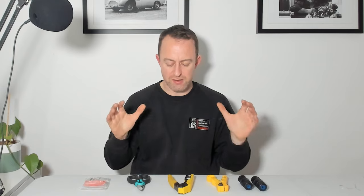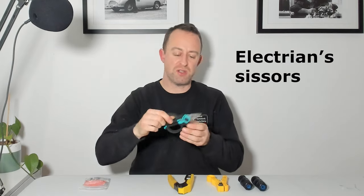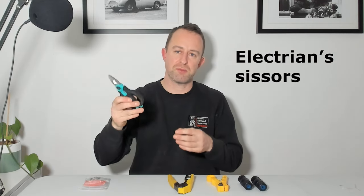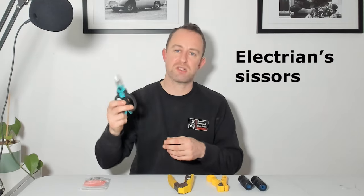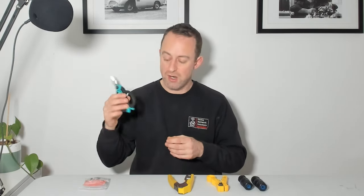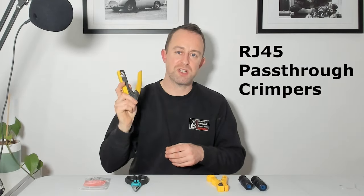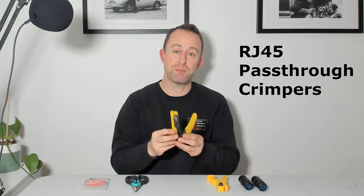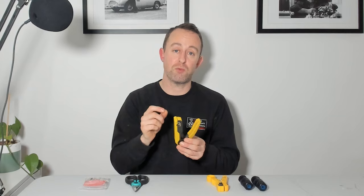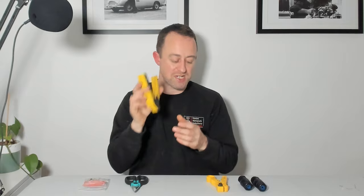I've got a few bits of kit here. First, the tools. I've got some snips - these are electrician scissors, but you can use side snips or anything with a nice sharp blade. These are very expensive, but I'll put links to all of this kit and some cheaper alternatives in the comments below - Amazon affiliate links, so any support is appreciated. Next thing are crimpers - these are RJ45 crimpers. If you're going to use pass-through heads, you need pass-through crimpers; make sure you get the right ones. They've got a little blade that will cut the cables flush, which you'll see shortly.